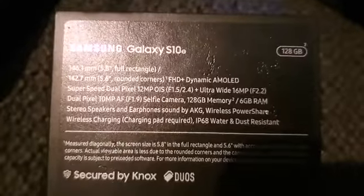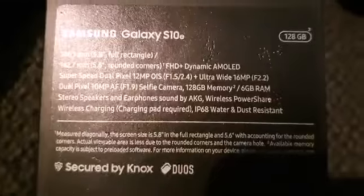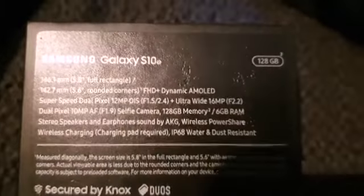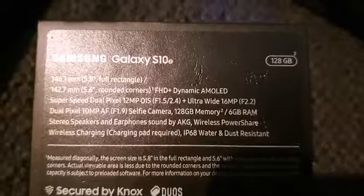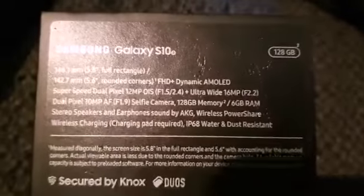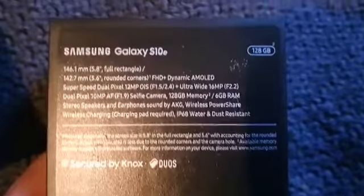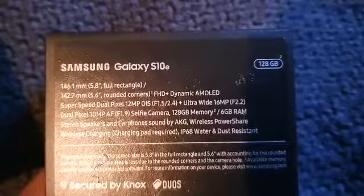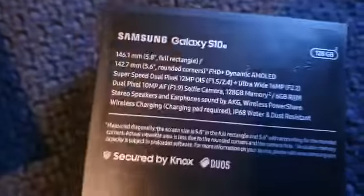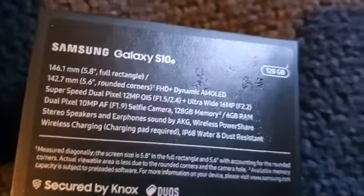It's got a dual pixel 10 megapixel f1.9 selfie camera — that's pretty good. The back camera is a super speed dual pixel 12 megapixel, and it's ultra wide. The display is 146.1 by 142.7 millimeters with an FHD dynamic AMOLED, which means it's better than standard HD — it's got a really nice screen.